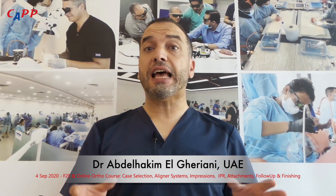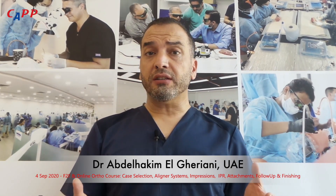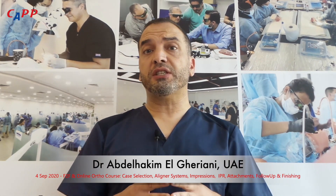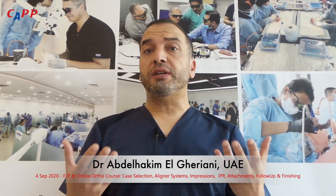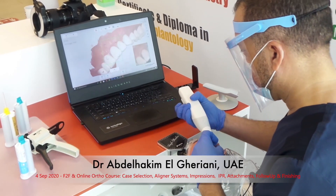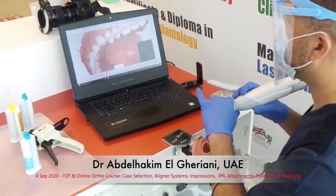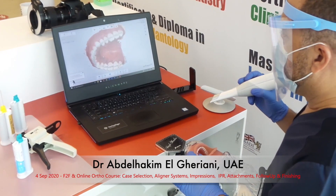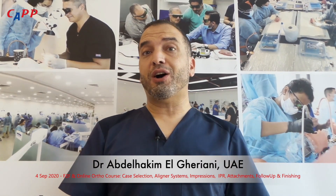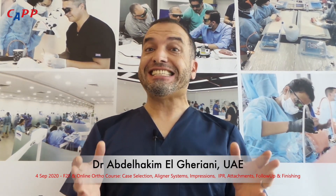The second part of the course is the hands-on course. In this part, we will be taking records using cameras, we will be making impressions using silicone materials, and we will also be doing intraoral scans using state-of-the-art intraoral scanners. We will be placing attachments, and finally, we will be performing interproximal reduction safely.